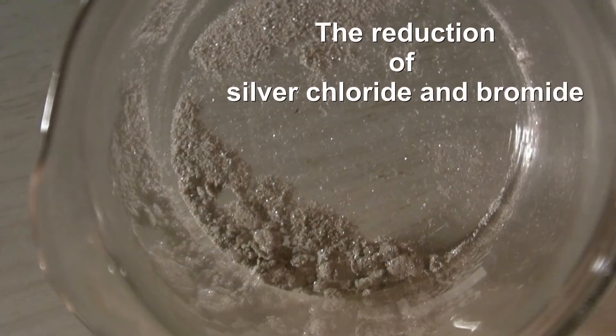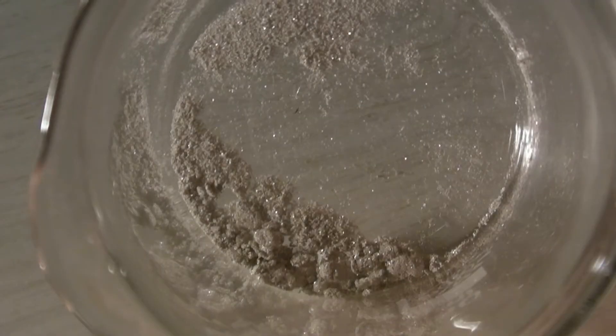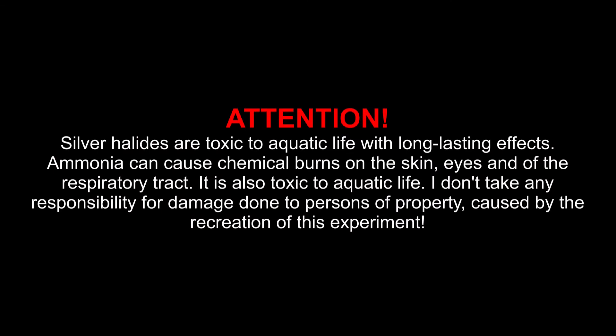The reduction of silver chloride and bromide. Silver halides are toxic to aquatic life with long-lasting effects. Ammonia can cause chemical burns on the skin, eyes, and of the respiratory tract. It is also toxic to aquatic life. I don't take any responsibility for damage done to persons or property caused by the recreation of this experiment.